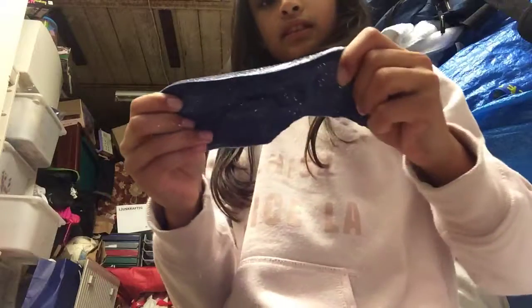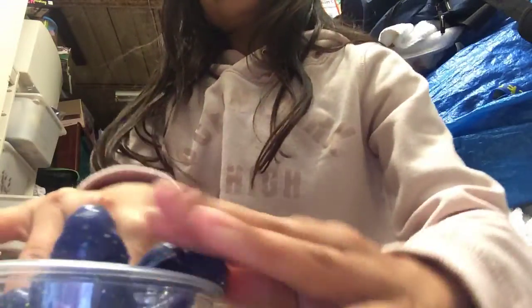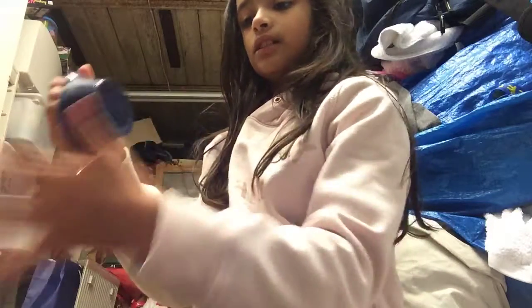My cousin actually made this slime. The lid wasn't on properly so it's quite rippy - she needed to put it in another container. The other one is better. My cousin came around here and made the slime. So this part I give a five out of ten. This part is much better.